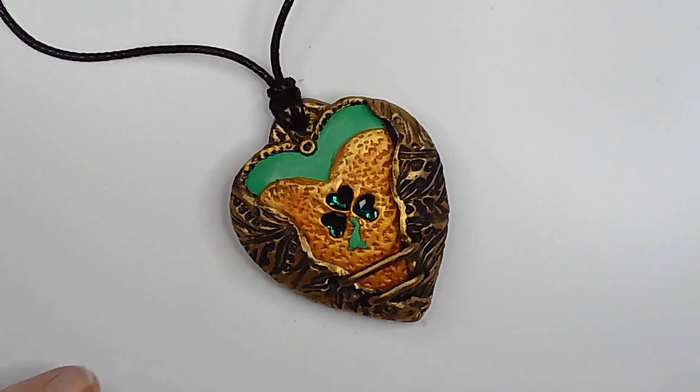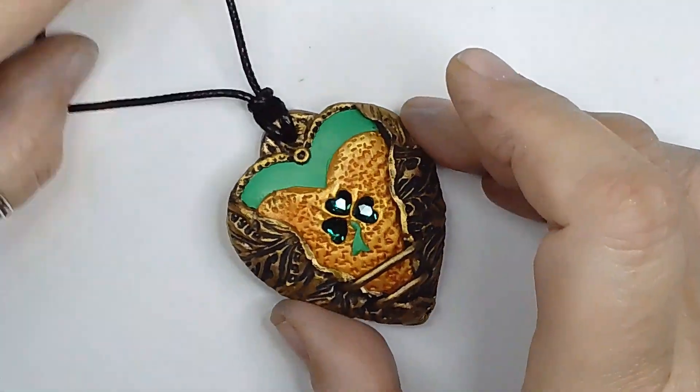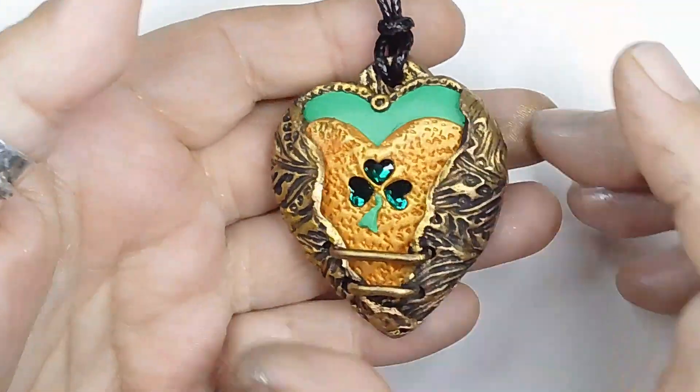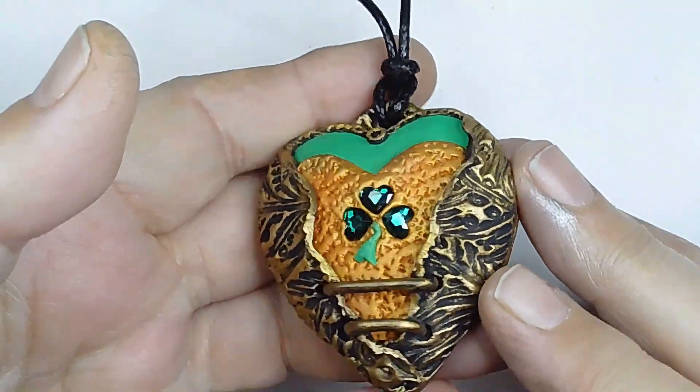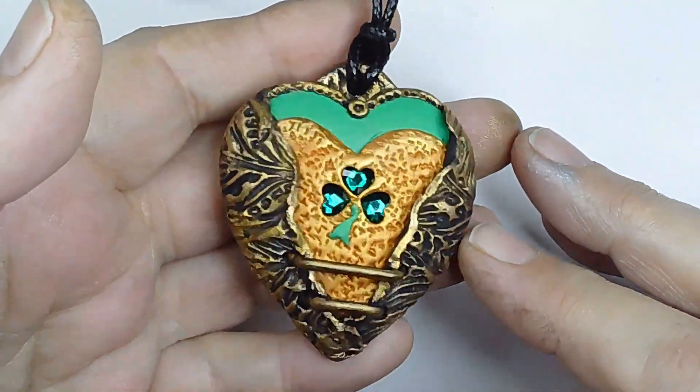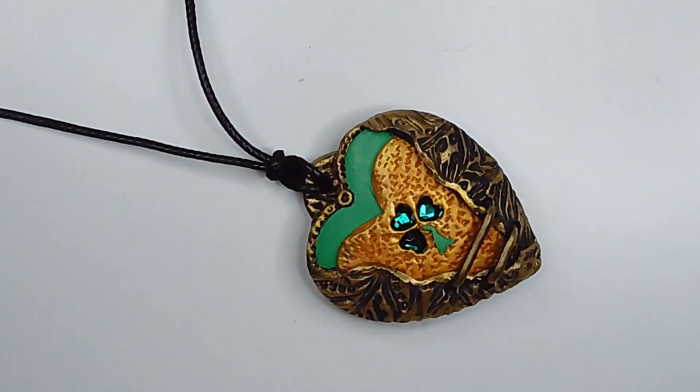It's all finished. I've just finished putting the rub and buff around, gave it a buff, put it on the back as well, and then threaded this cord through. So that's my little tribute to my heritage. Hope you like it, thanks for watching, bye!